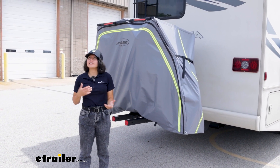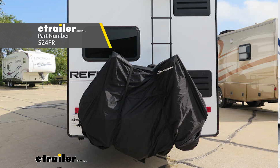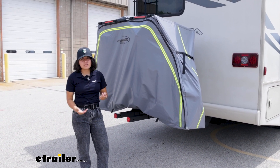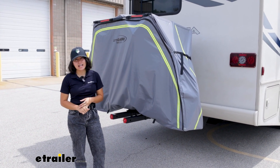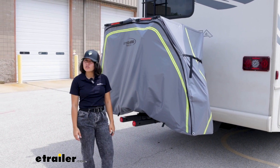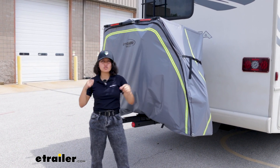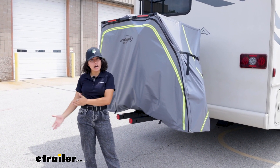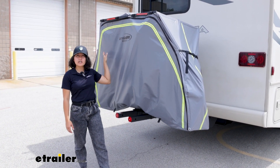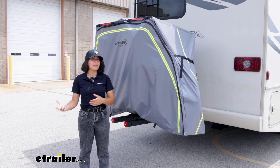If you're looking for a different option that might be easier to purchase, check out the Swagman RV cover. That is a more universal fit designed to be used with many types of hitch-mounted racks, whether it's a platform or a hanging-style bike rack. It can also fit up to two large bikes, but it uses the more traditional cinch-and-strap style to create a tighter fit around your bike. It doesn't offer the same type of support structure and uses more of a canvas material rather than the PVC waterproof material.